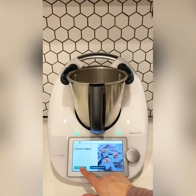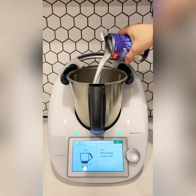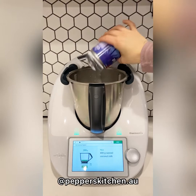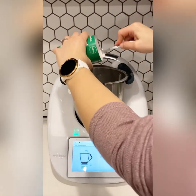Hi everyone, today we are making coconut yogurt. This is a dairy-free and vegan way to make yogurt in your Thermomix. It uses a can of coconut milk and a can of coconut cream.